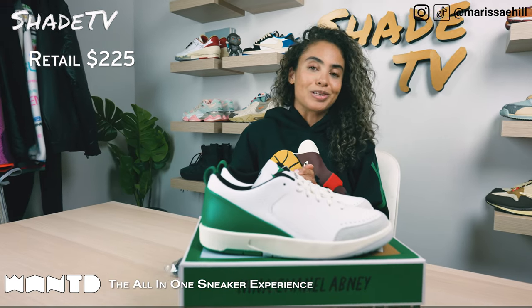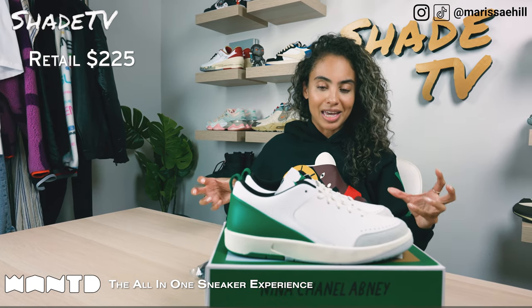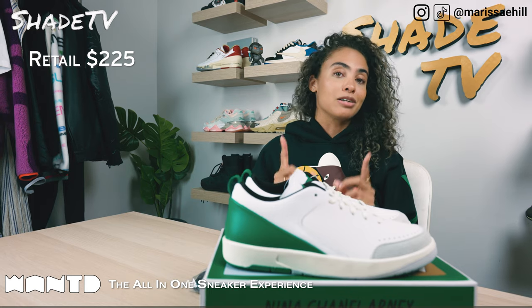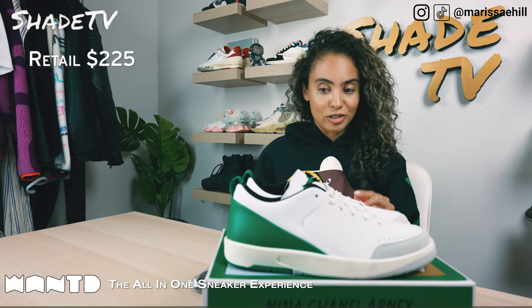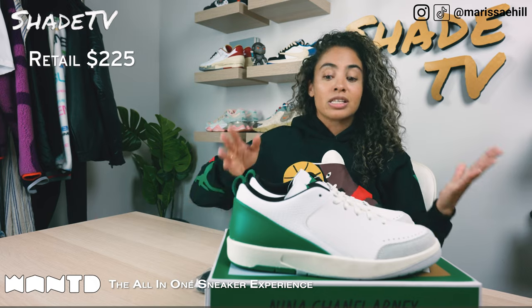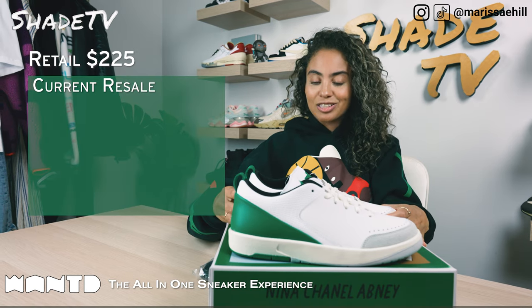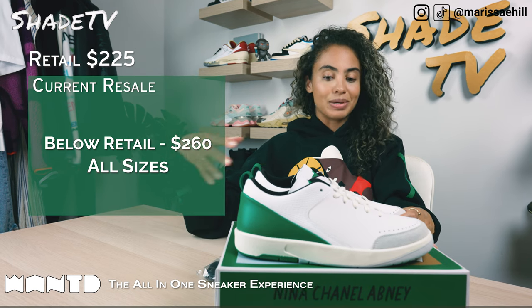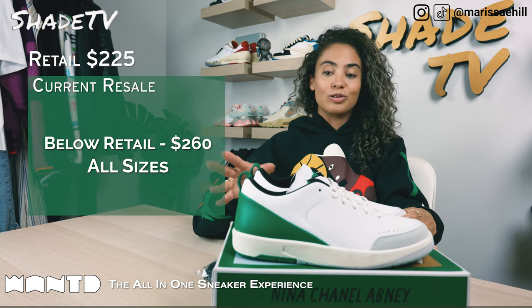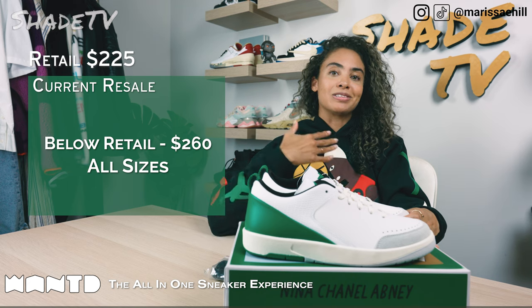Now let's conclude with how these are currently doing on the resale market. These are actually going below retail, which was $225. I'm actually shocked because having these in hand, they are so beautiful. Out of all the twos I've seen released this year, I think this is going to go in my top five Jordan 2s — because this is clean, it's simple, it goes with everything, and it's definitely a sneaker you can wear all year round, specifically in this green colorway. They're going up to $260 on the higher end for larger sizes. But this is just really cool art, and I think that's what Nina is trying to do — show that you can wear pieces of art, whether it's on your clothes or your sneakers, while walking around in your day-to-day lifestyle.